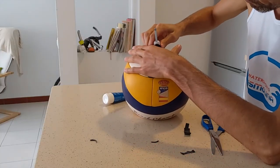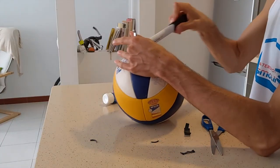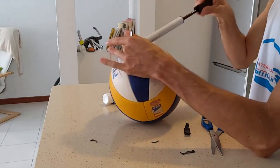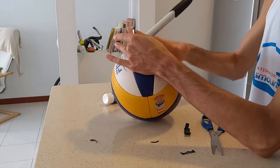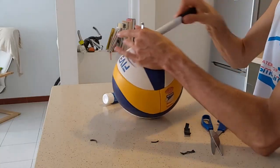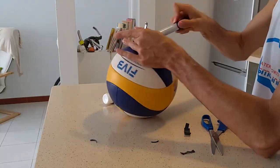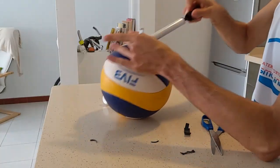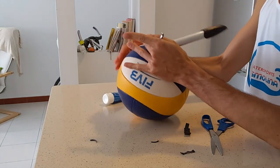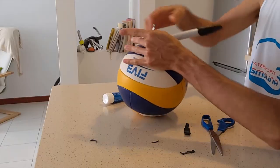It's almost ready. I just needed to push it inside a little bit more and now the air is going in very easily. You just use the right amount of pressure for you. And once it has the desired pressure, you pull out the pump very slowly.